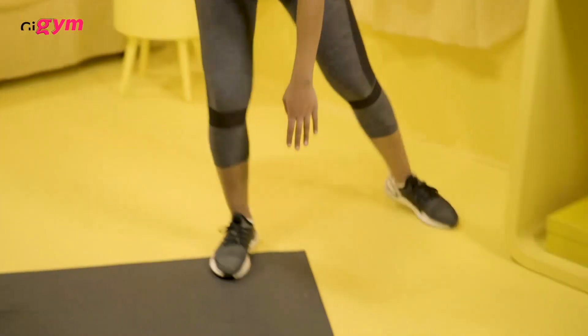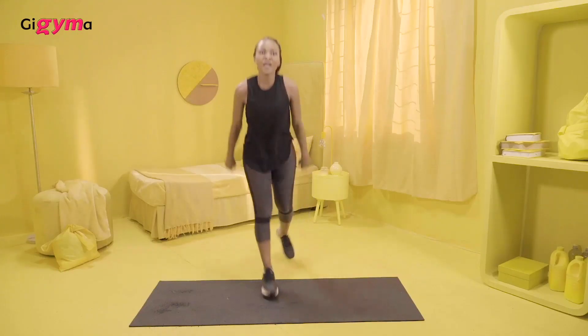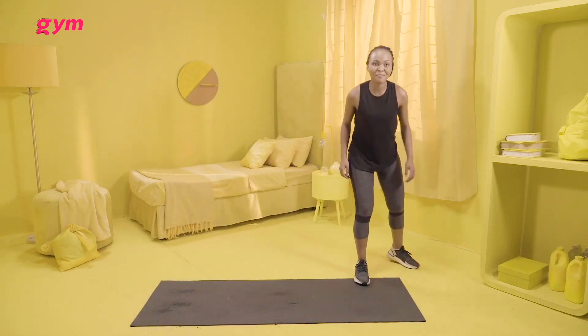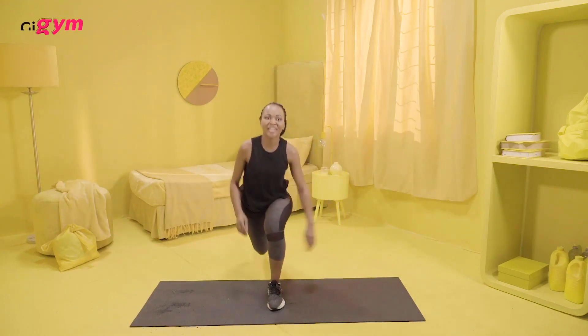You run and you touch the floor on the other side, and you just keep doing that while you feel the burn. You go on because you know those are your muscles screaming, saying, hey, I love you. Thank you for working me out today.